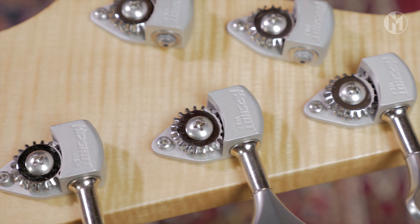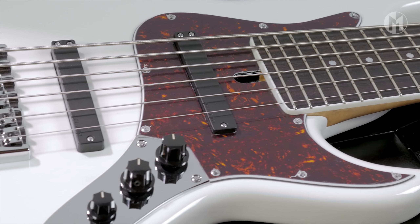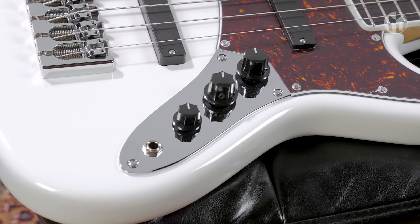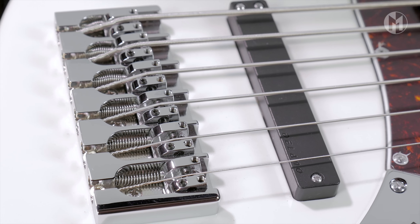The pickups are from Delano, JSBC6 in neck and bridge position, combined with passive electronics. A tortoise pickguard and the Hipshot A-style bridge complete the Elwood.